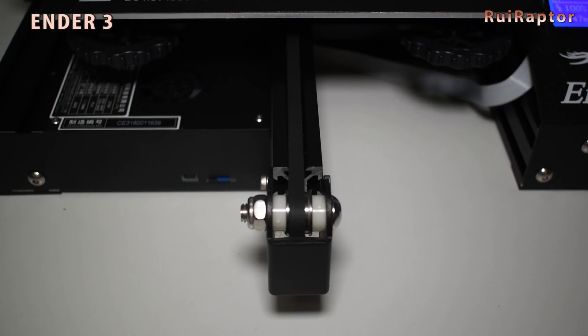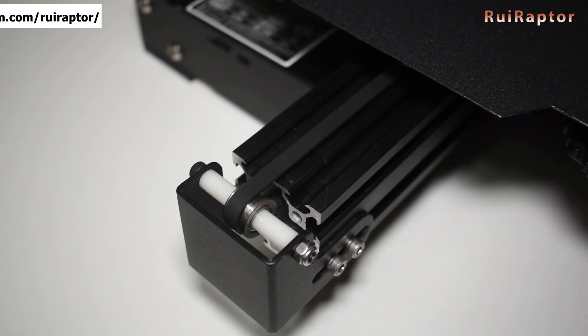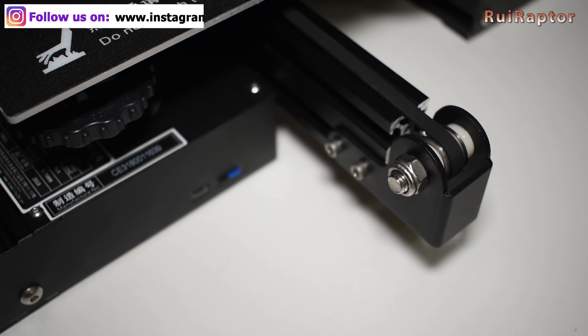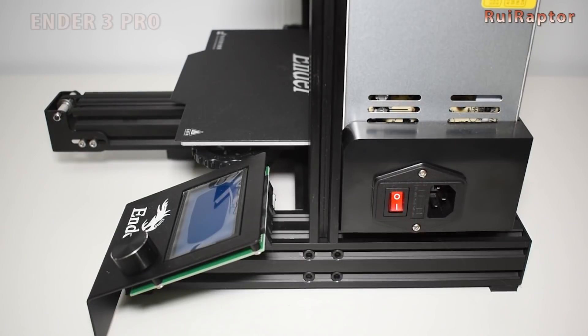Another difference is the Y-axis profile. The standard Ender 3 uses a 20x40 profile while the Pro uses a 40x40 profile. A wider profile means more stability for the Y-axis carriage. Also on the frame, I noticed that the standard has only 2 screws securing the cross beam, while the Pro has 4 screws securing the cross beam.